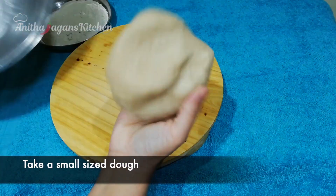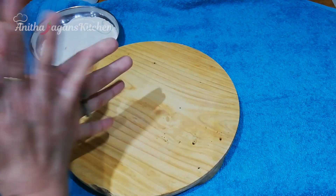After 10 minutes, we will make it into a small bowl size. Now you are ready to roll it on the table.